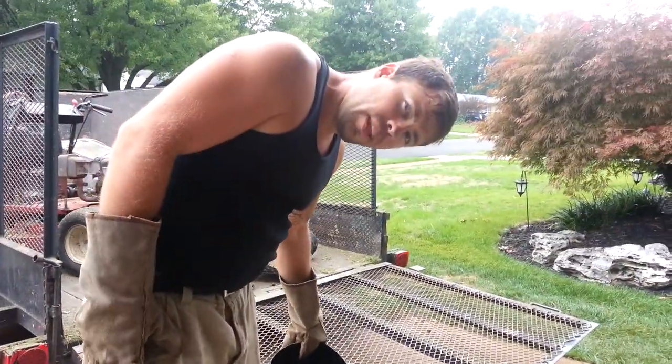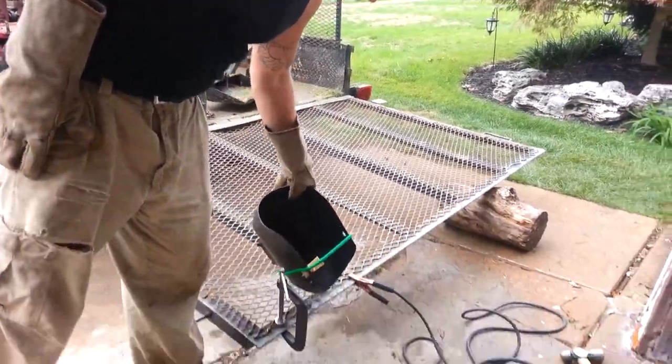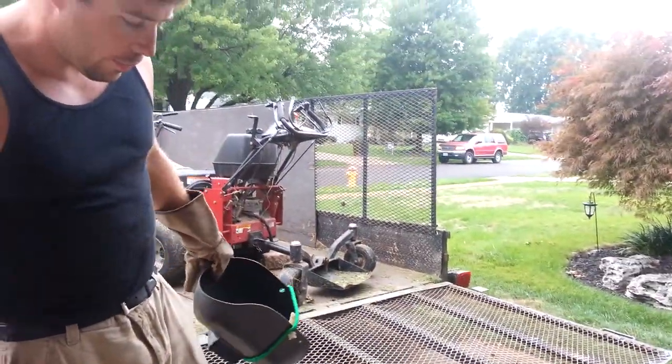Do not buy the Harbor Freight one. I bought them, they suck. So I have a Craftsman holding down your mesh on the gate.